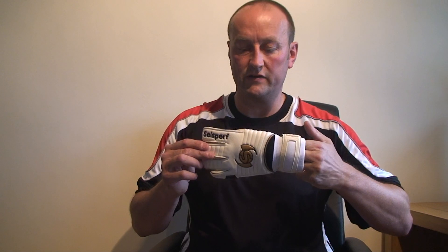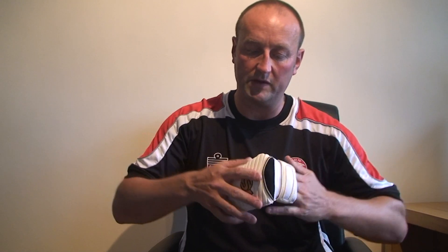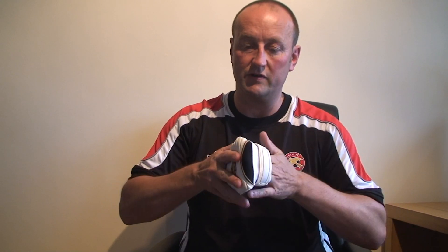Nice little colourways with the gold, black, and white. This season they've added a neoprene material, so you've got better flexibility on the wrist area as well.